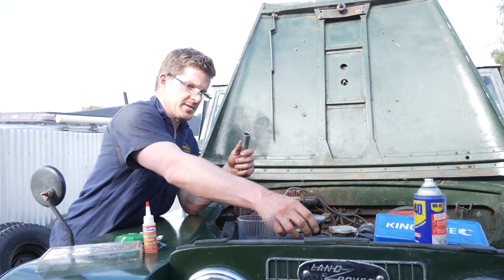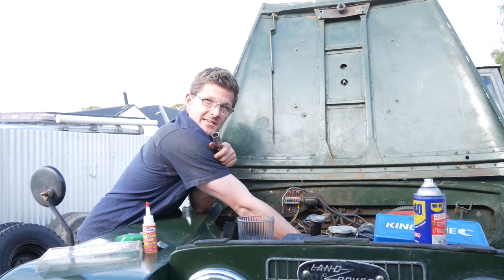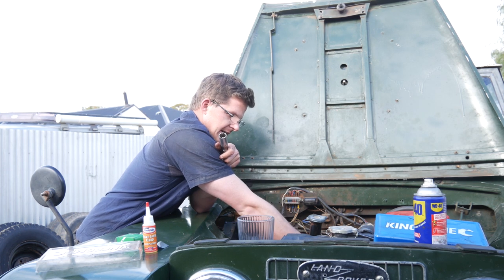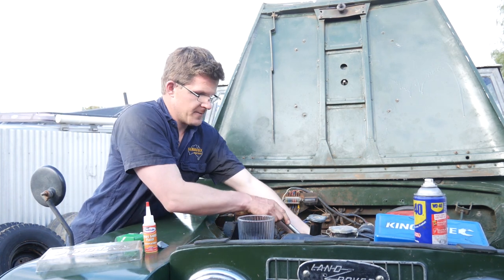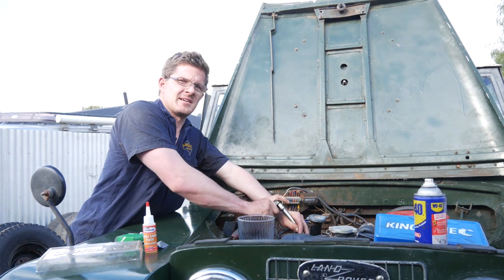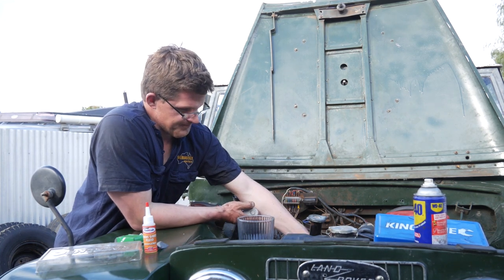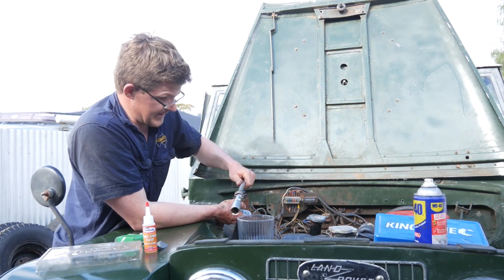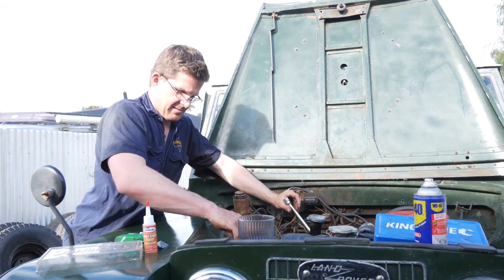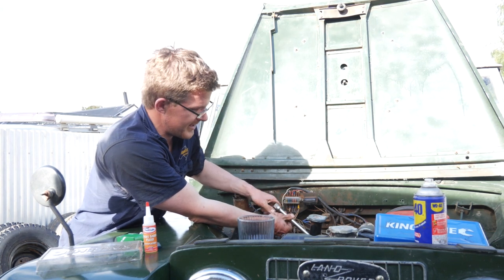As you pull your spark plugs out, be looking at the condition. If they're white, they've been running at too high a temperature. If they're oily, that says you've probably got a dodgy valve guide seal — particularly if you've got a motor that hasn't run in a long time, that's usually the first thing that goes. It's not hard to replace them. If you are buying a vehicle or a motor that hasn't been run in a long time, I'd certainly be pretty suspect. It's just the rubber breaks down or goes brittle and it just doesn't seal right.